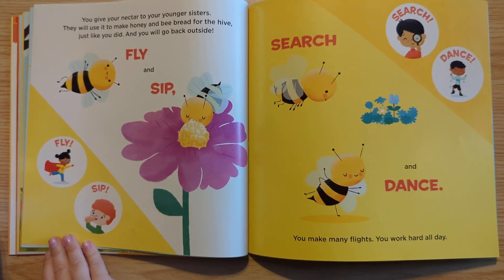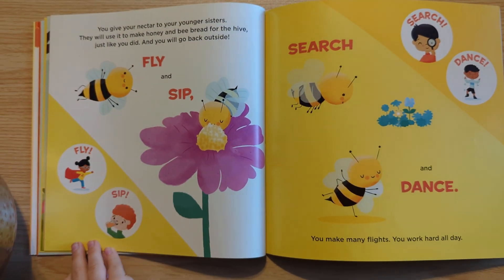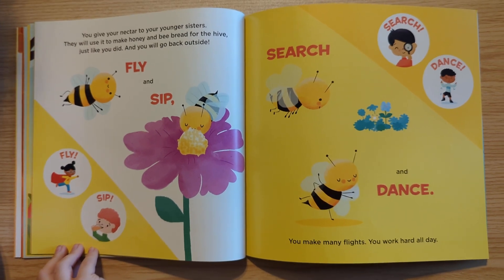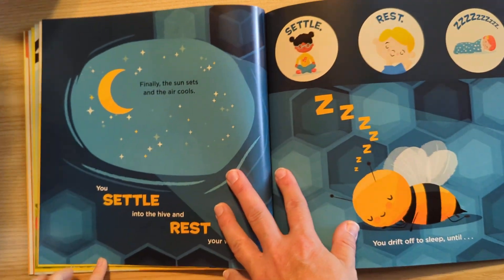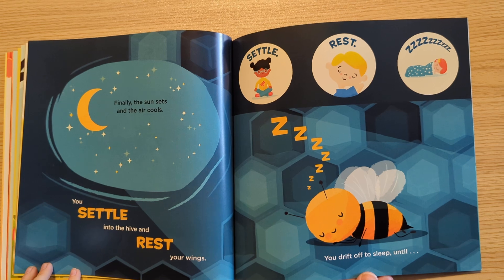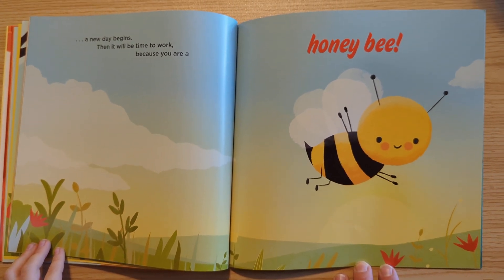You give your nectar to your younger sisters. They will make it into honey and bee bread for the hive, just like you did, and you will go back outside. Fly and sip, fly, sip. Search and dance. You may make many flights. You work hard all day. Search, dance. Finally, the sun sets and the air cools. You settle into the hive and rest your wings. You drift off to sleep until... Settle, rest. A new day begins. Then it will be time to work, because you are a honeybee.